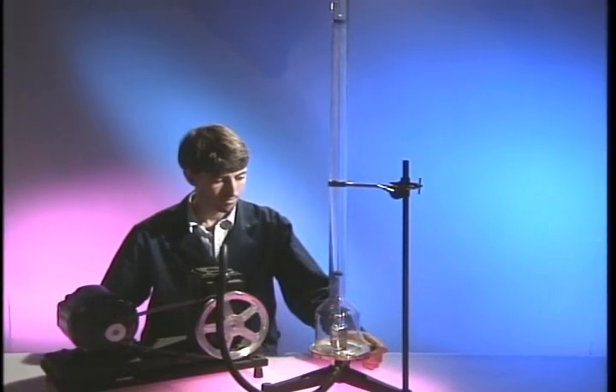If we allow air back into the outer tube, the mercury column rises to its former height.